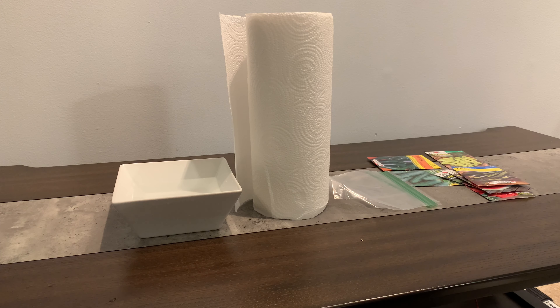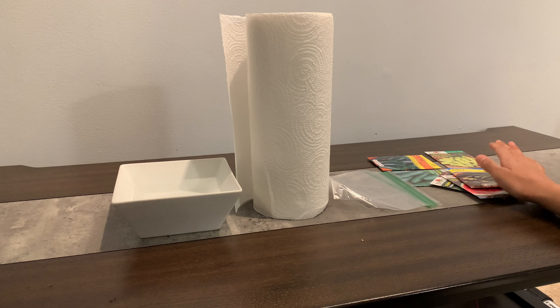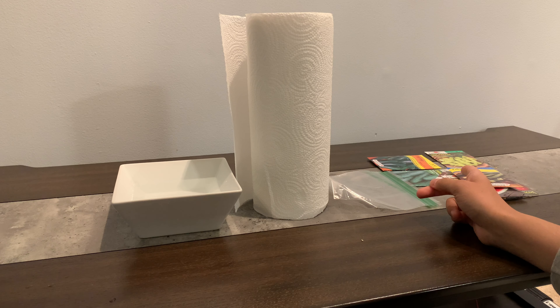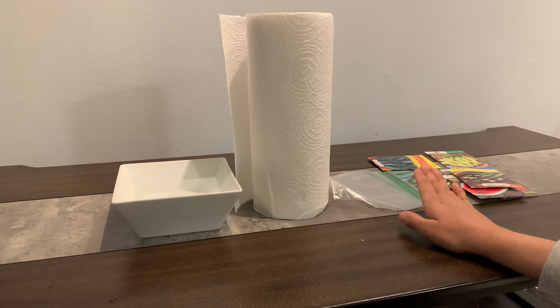Hello everyone and welcome back to my channel. Today I am very excited to show you guys how I germinate my seeds. Whether they are fruit and vegetable seeds like I have here or mango seeds, I use the same exact method and it works for me every single time. So I thought I'd share it with you guys here.